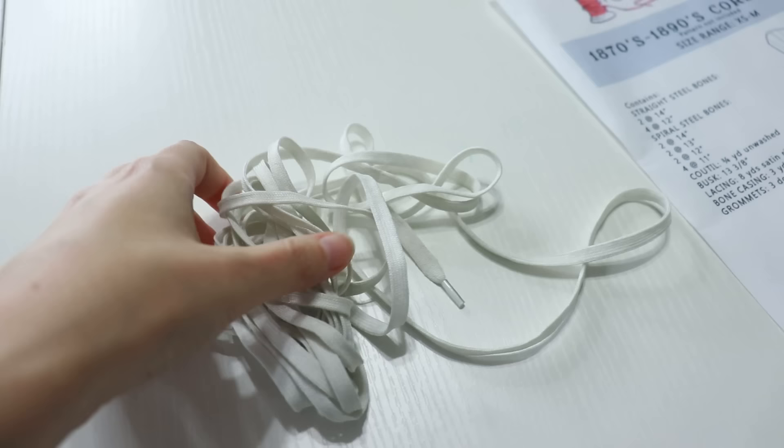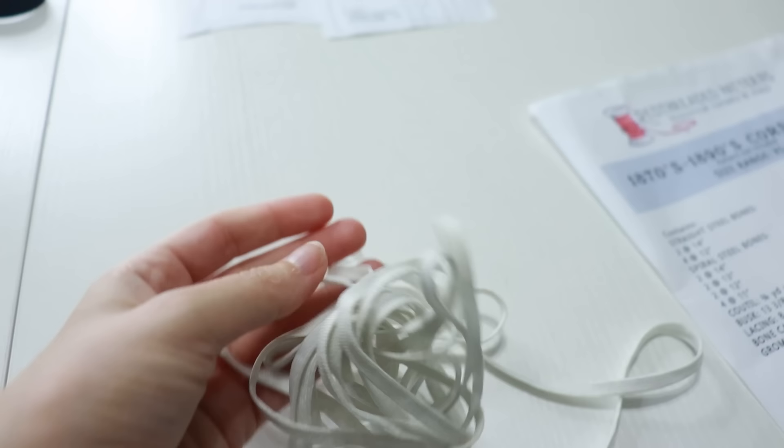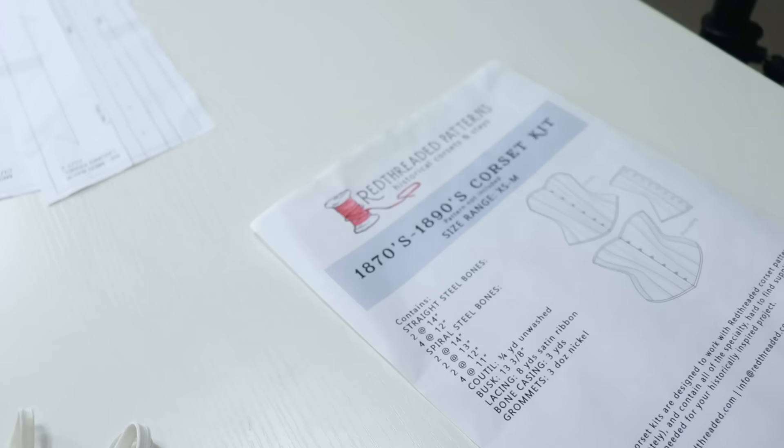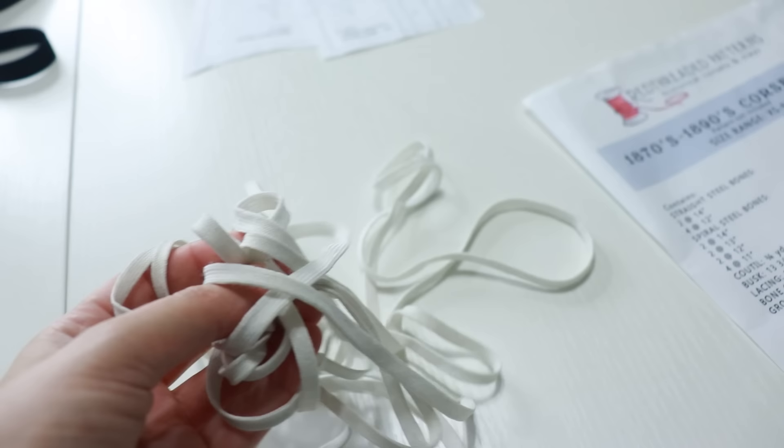The shoestring-style lacing — I just prefer it, even though the satin lacing Red Threaded included is perfectly fine. I might order another black one to better match this corset, but that's a problem for future Casey.